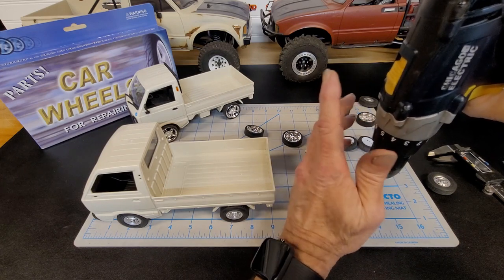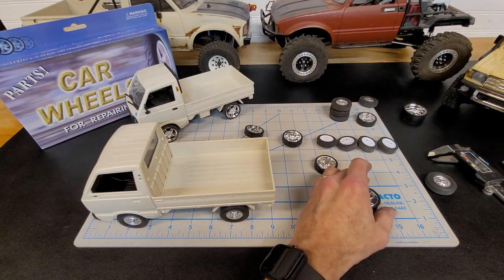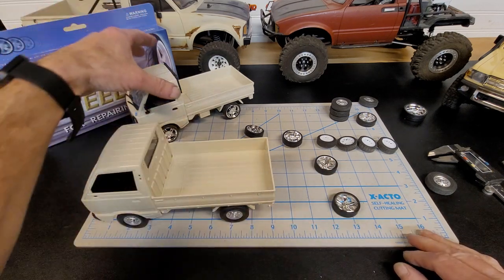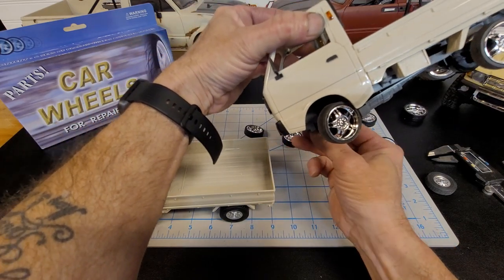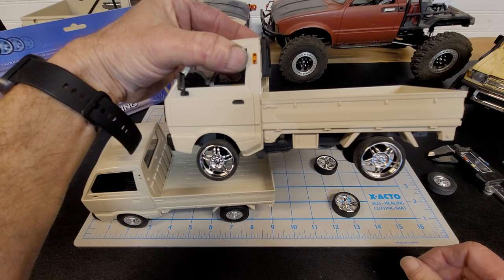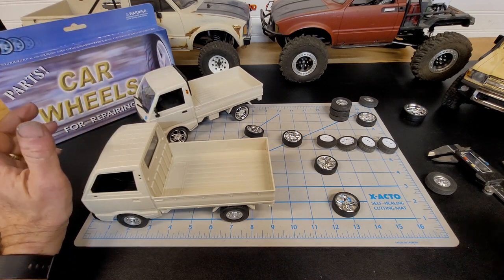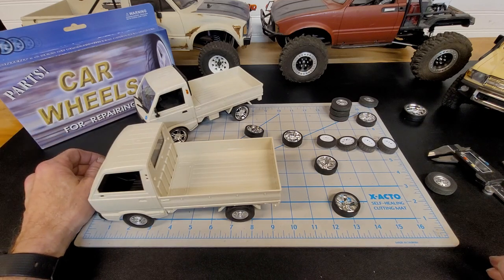All you want to do is run that drill in there and you'll feel it stop — that's where you want to stop. Pull it back out and they'll push right on the axle no problem, and you'll end up with this: no clearance issues, they fit fantastic. It gives the truck a really cool look. These WPLs — I don't know what it is about them, they're just so cool and customizable. This little truck is so much fun in the basement when it's raining or too cold. I just run around the basement, drift it, and have a ball.